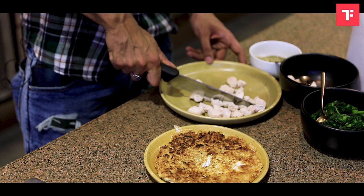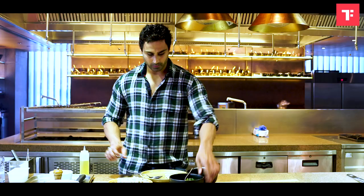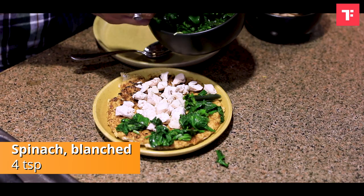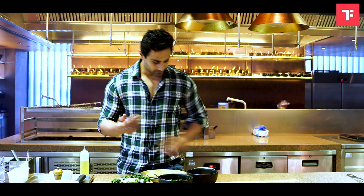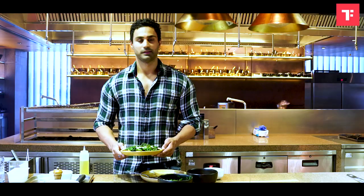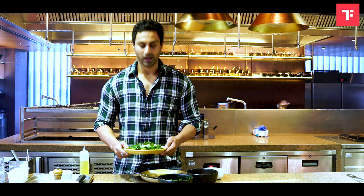Once we have this on the plate, I'm going to add a little boiled chicken, a little blanched spinach, and a little oregano for the flavor. So here I am with my Protein Punch dish. Hope you guys will like it.